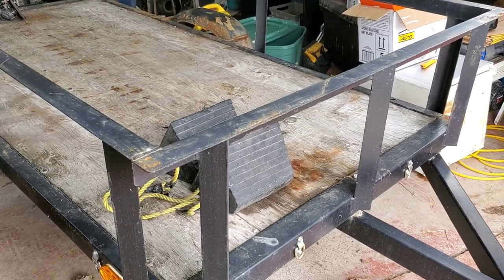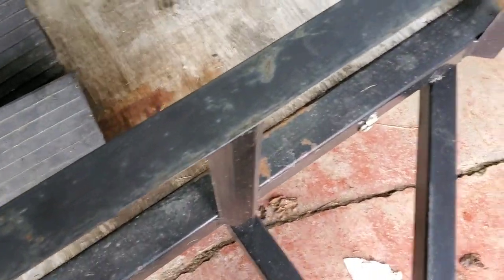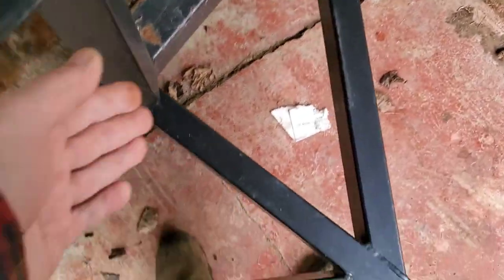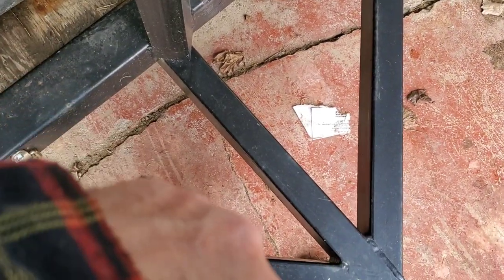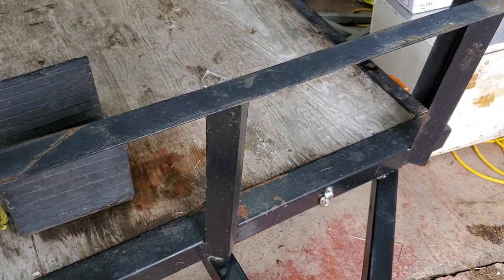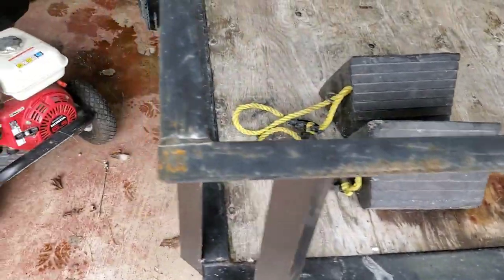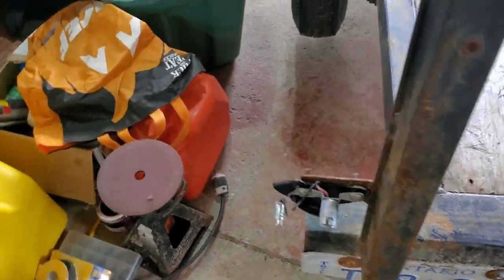I'm going to make a modification — not right today, but I have a plan. Just in case we ever haul a motorcycle, I saw this on a U-Haul trailer: I'm going to put a notch in here for the front tire to go into, because this is wasted space. We'll build a box in there — I'll find it on the U-Haul site and steal their idea.